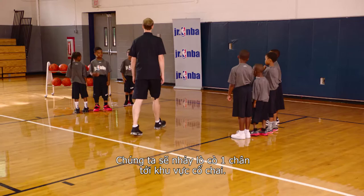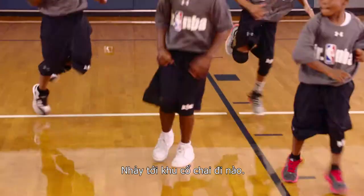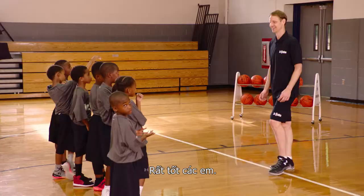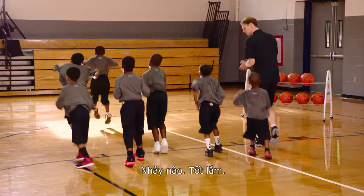We're gonna hop on one foot to the elbow. Find an elbow. Hop on one foot to an elbow. Get to the elbow. We are gonna hop on two feet from here to the sideline. Let's go. Hop on two feet all the way to the sideline.